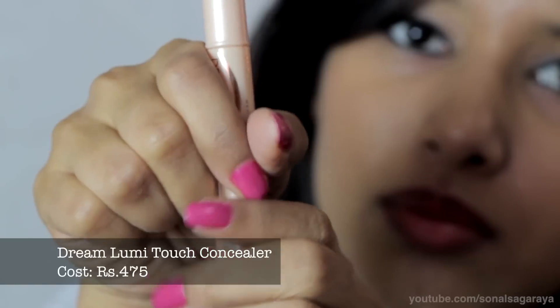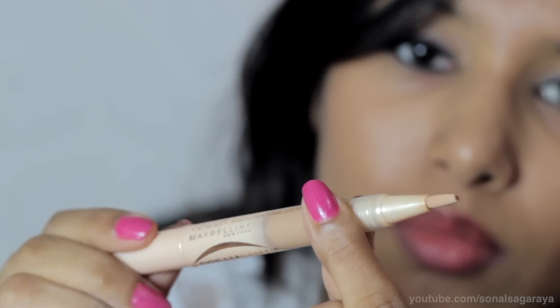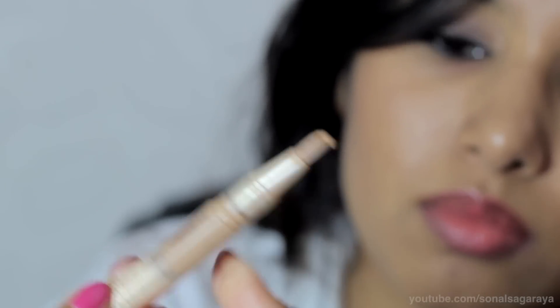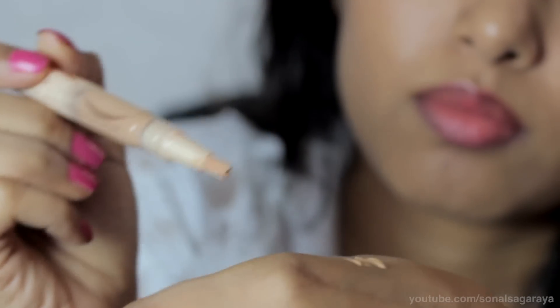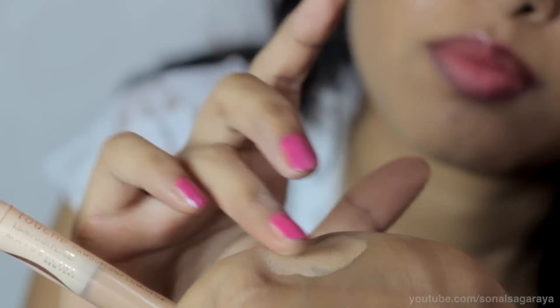The next product is their Dream Lumi Touch Concealer. It comes with a pen-style applicator — you twist it for the product to dispense onto the brush. It has a gel-like consistency and is very thin, and blends in really nicely.